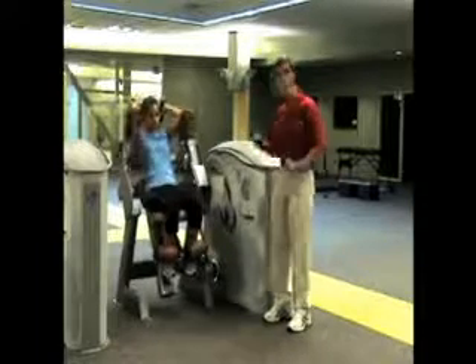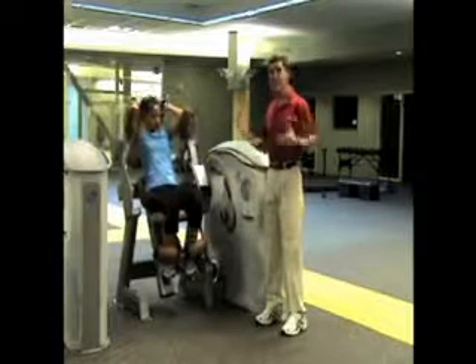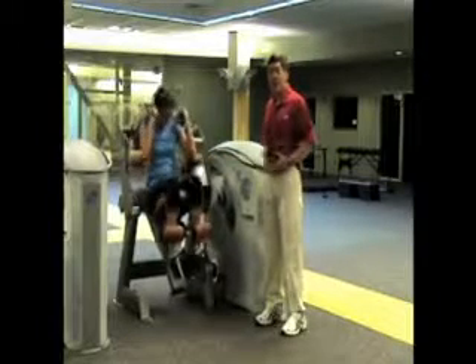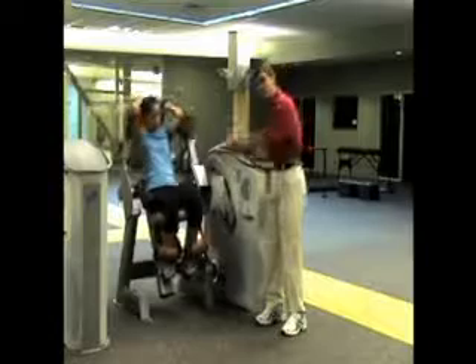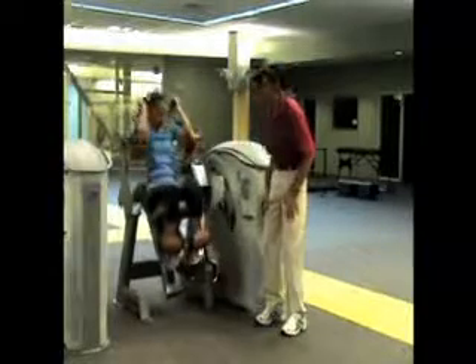One set on here is just impossibly good. You can't explain it — you get off and you just can't even move your abs. It's a perfect hit directly isolating and intensifying the muscle we're trying to train. Great job.